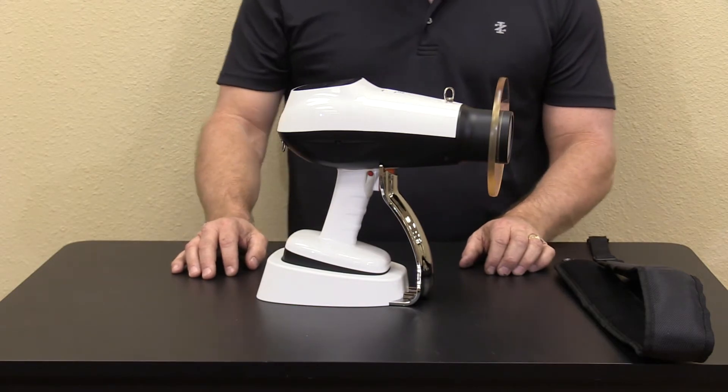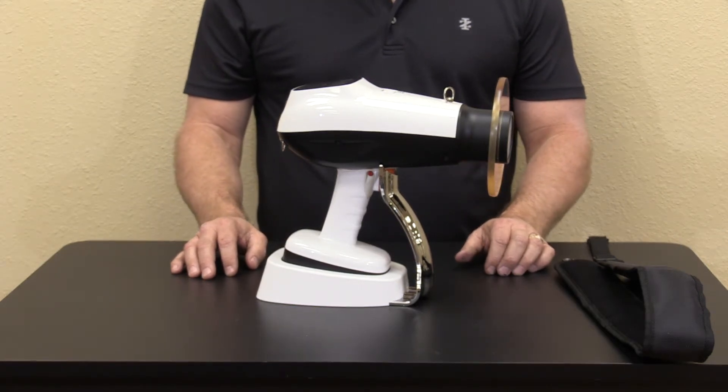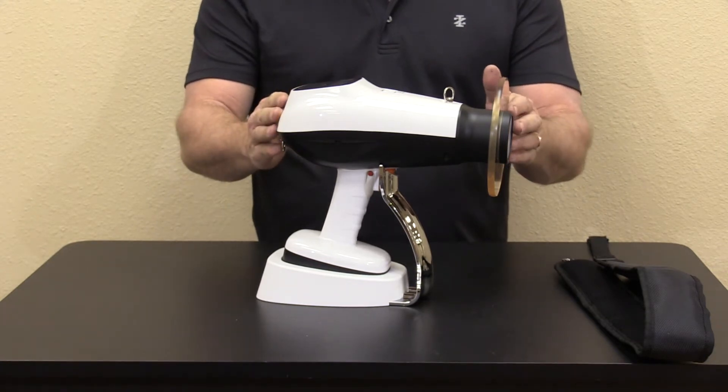Hello, today we're here to do a quick overview on the new MaxRay Cocoon Solo unit with fully computerized exposure.